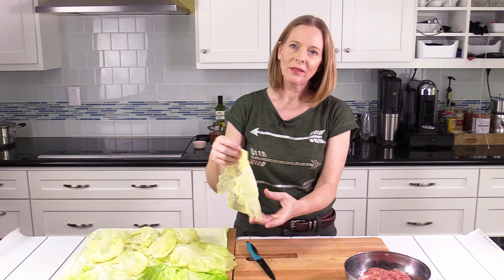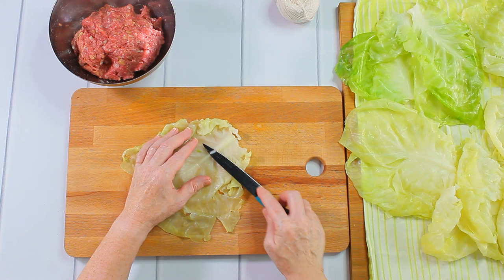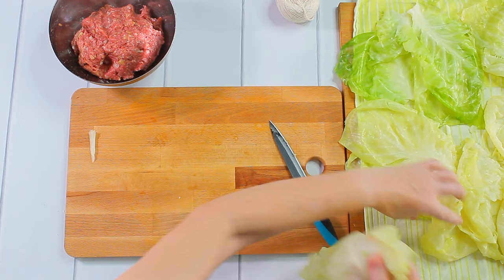Here are the cooked cabbage leaves now. What I have to do is cut away the thicker parts of them, just to flatten them a little bit. Some need that more than others.